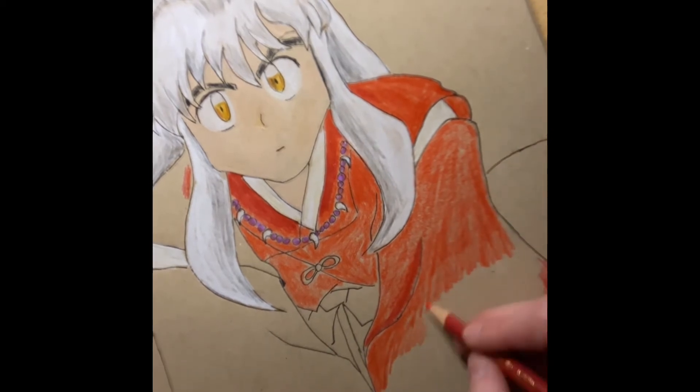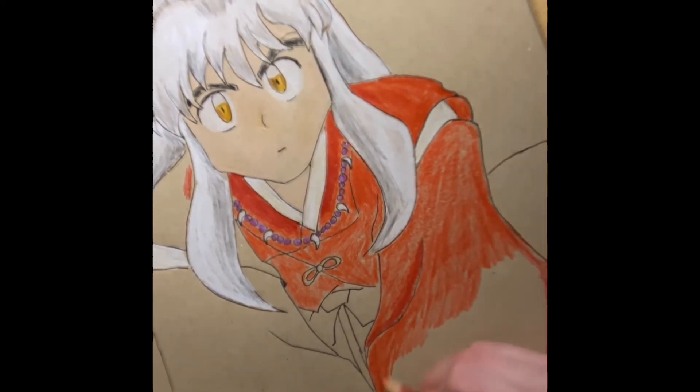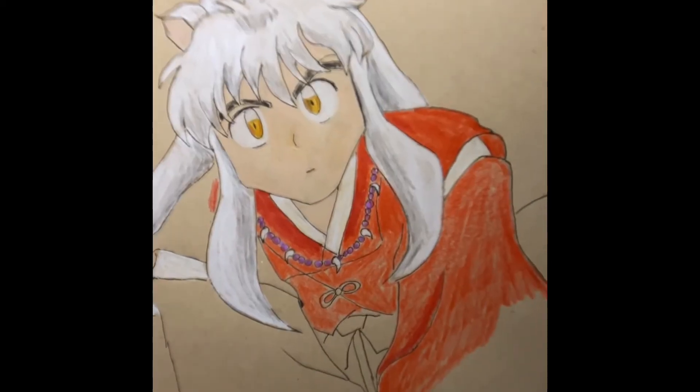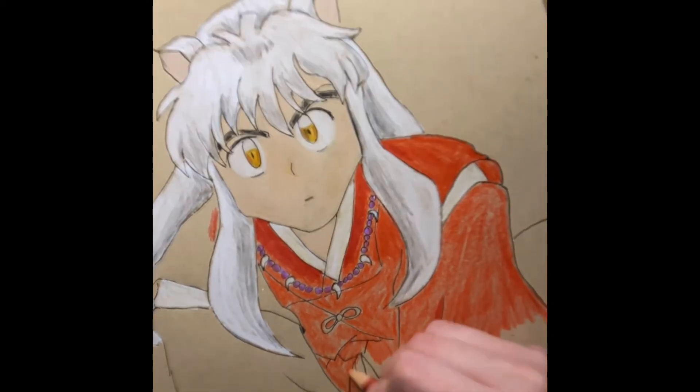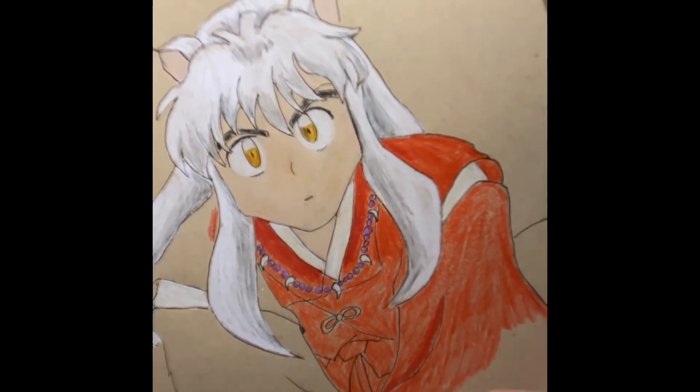So on to my drawing — I have started with the cloak of the fire rat that Inuyasha wears. It was kind of hard to pick the color for the cloak because it is a red, but I think I picked a pretty good color red and I started out a little darker.